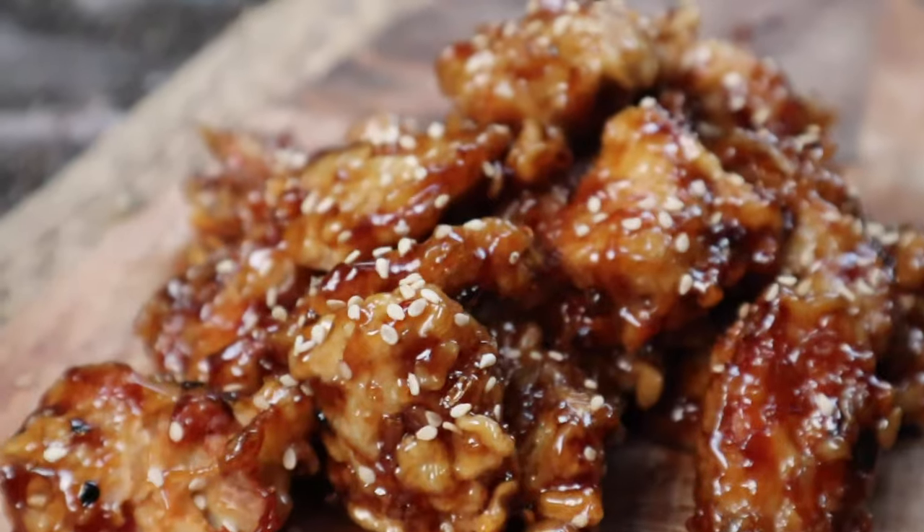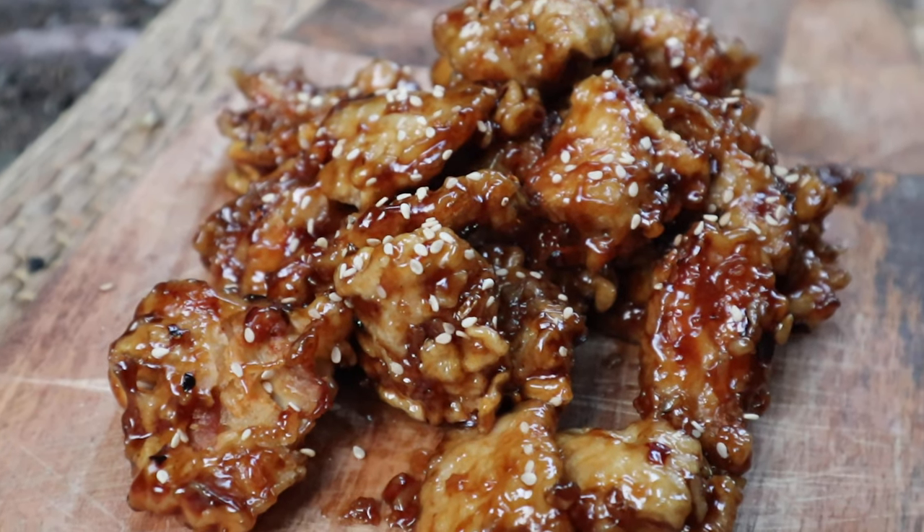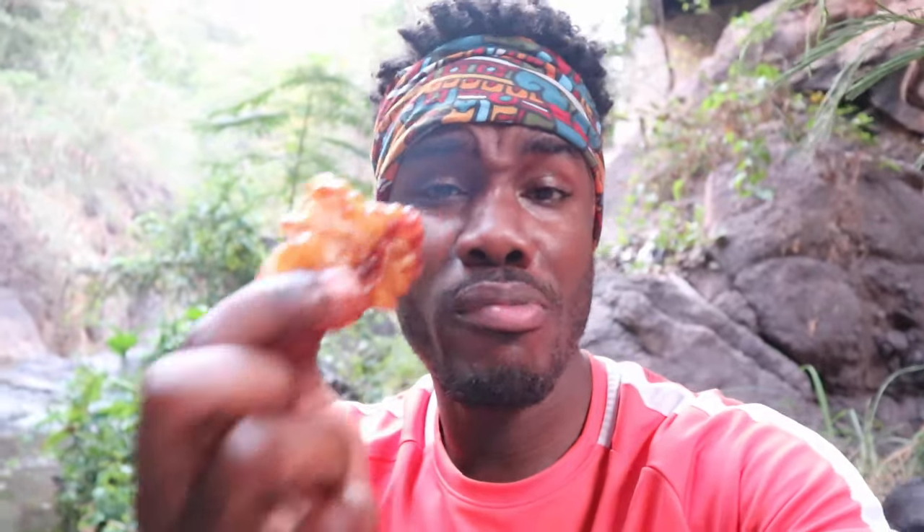You guys can do this at home — you saw how simple it was. We did it on a wood fire! I have faith you guys can do this. This is a really good piece of chicken. This was quick, easy, and it's really delicious. As I said inside the video: when you cook different cuisines you learn different techniques. This batter technique could easily be used on fried chicken tenders or a chicken breast. It was really good.